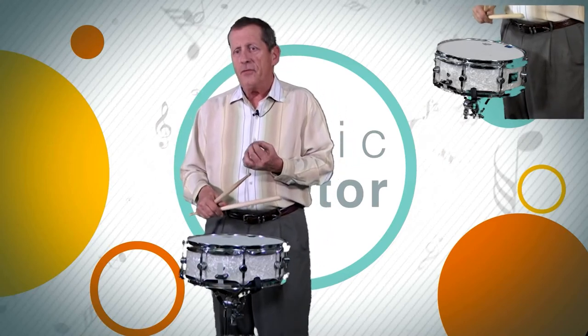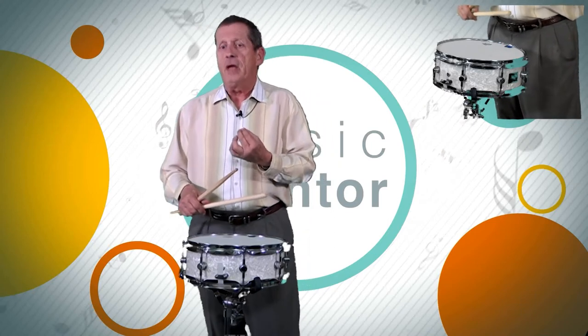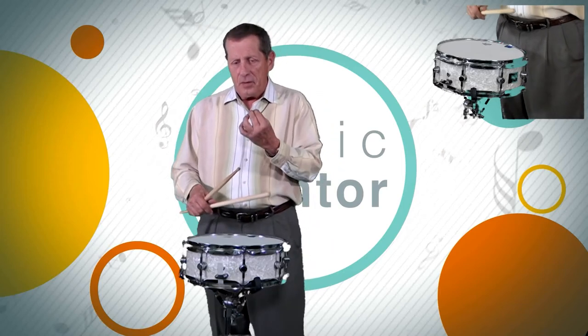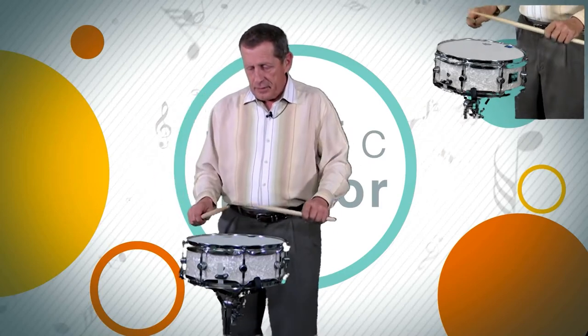I'll be playing two measures of 4/4 in straight eighth notes. The first measure will be single strokes in eighth notes, and then immediately thereafter I do my multiple rebound strokes, the same exact rhythmic pattern. I'm going to demonstrate that and then go back and mention the importance of the multiple rebound stroke, the do's and don'ts. So here I go on the eighth notes.